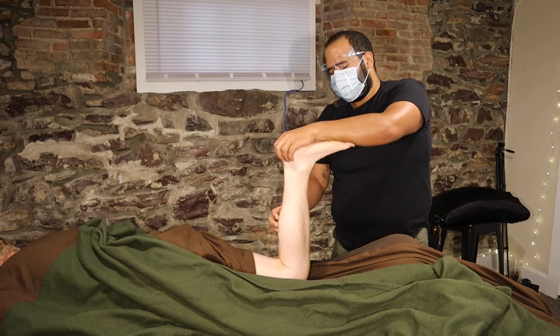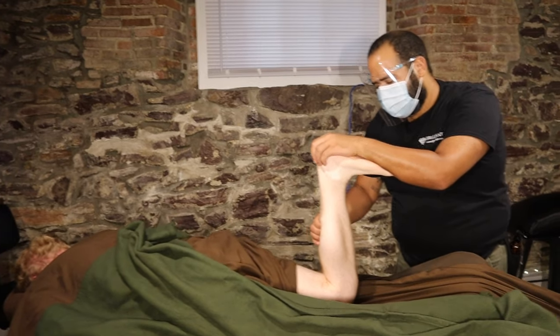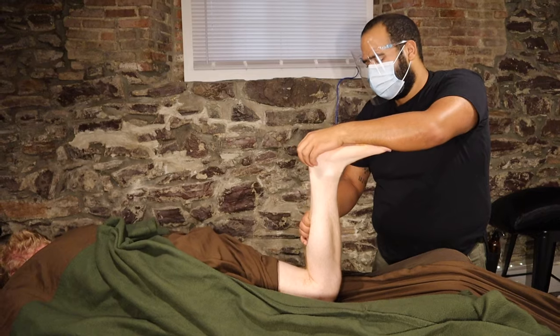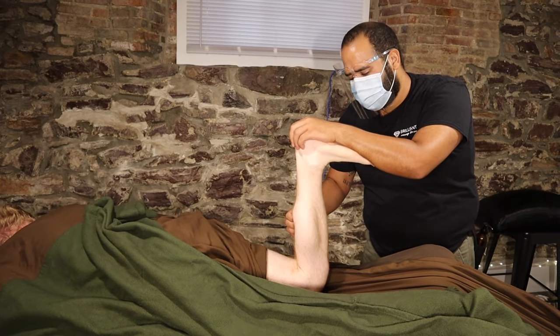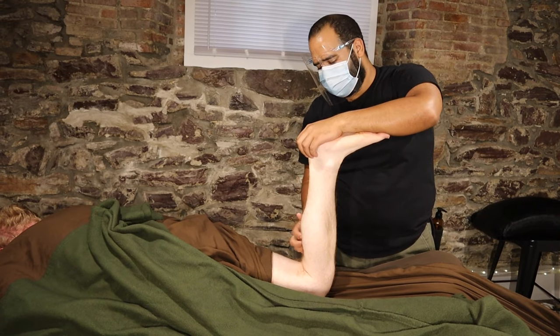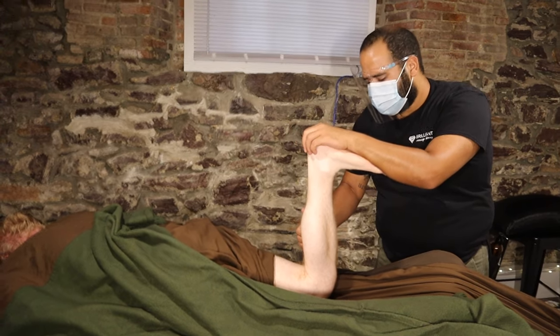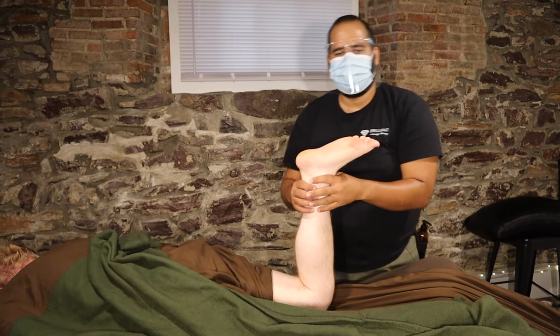We're just following between the two sides of the calves and pinning while getting that deep stretch for the soleus muscle underneath it. If you'd like to set an appointment with us, you can do it in the link below. Have a brilliant day!